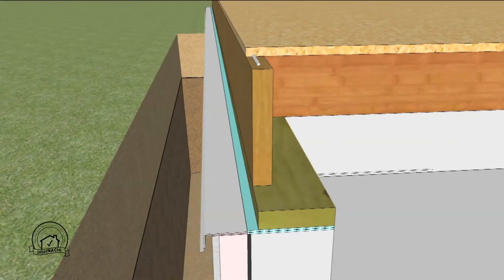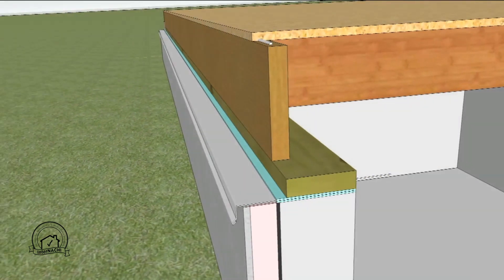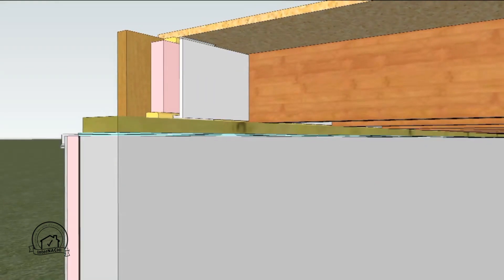The exterior trench is backfilled with granular material to allow for drainage along the foundation wall. On the interior of the rim joist, pieces of extruded polystyrene are placed for insulation. These should be sealed around the edges with spray foam insulation.